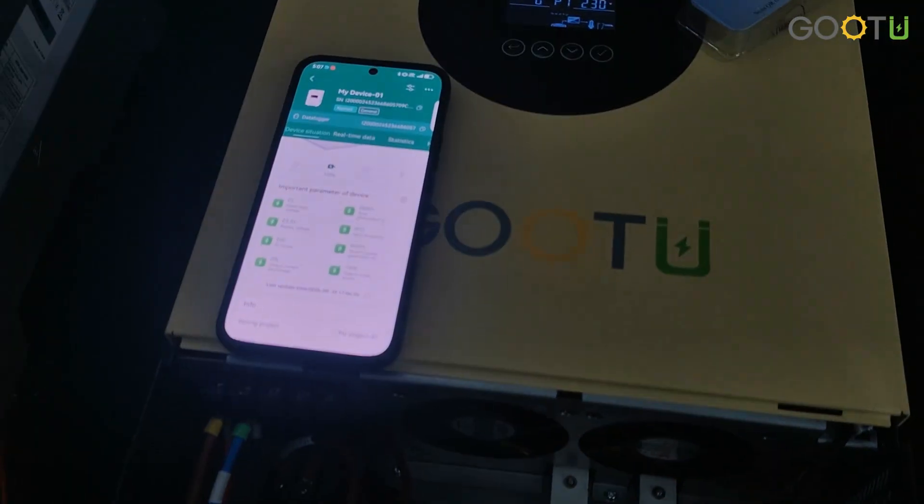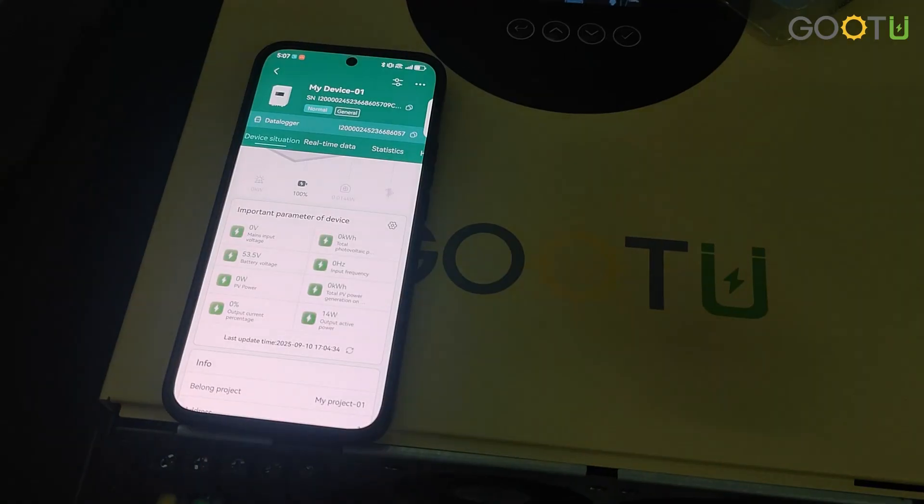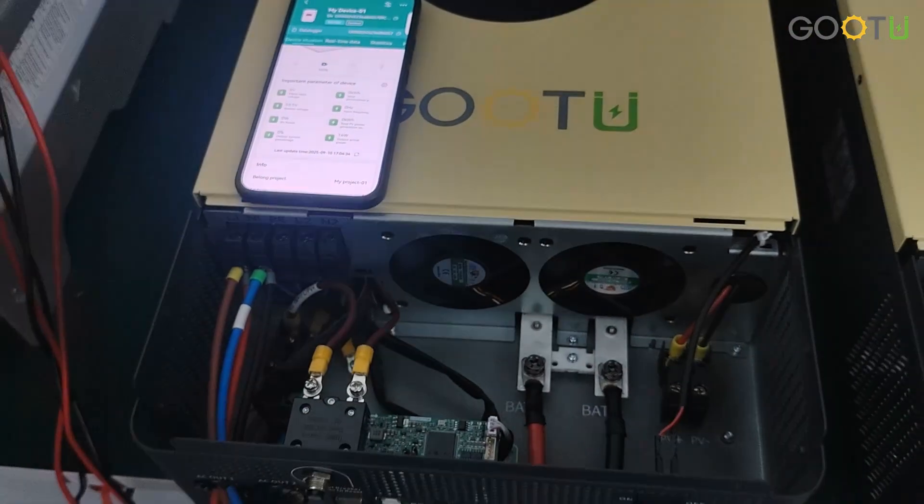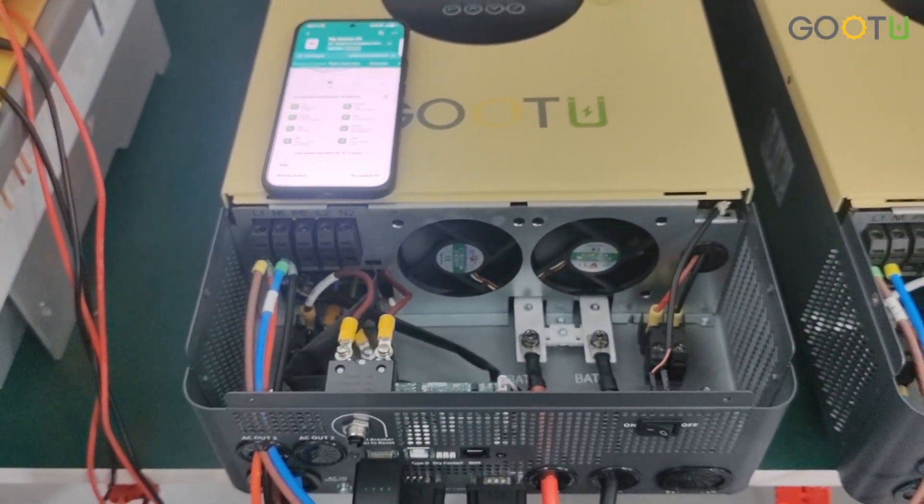Our Wi-Fi has two different apps. So if you can't connect or have other questions, you can ask us. Thank you for listening, and see you next time. Bye-bye.